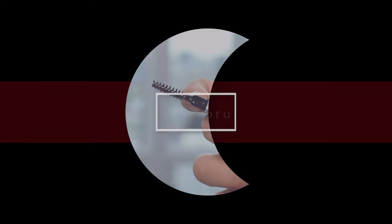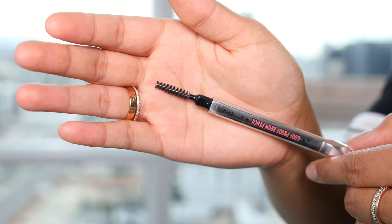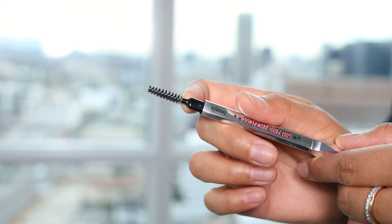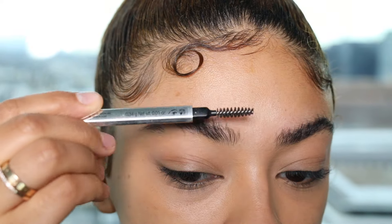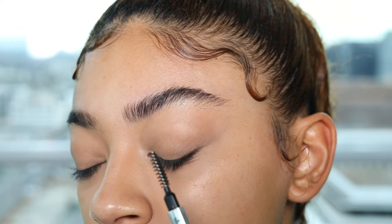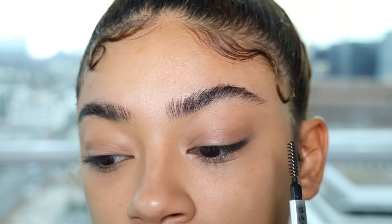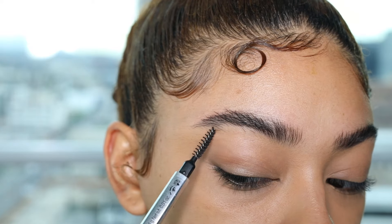Step one is going to be brush. I go ahead and get a spoolie from any product that I have — this one is from a Benefit brow product — and I'm going to go ahead and brush my eyebrows up so I can see all of the hairs that are just by themselves. You see these right here? They're just like hanging by themselves, chilling — they are not a part of the crew.